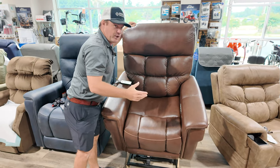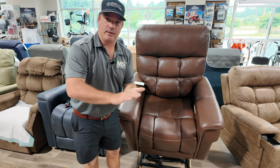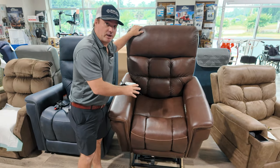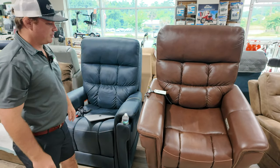It has different patterns — that's how you can kind of figure out if it's real leather. It's not a ground-up leather with a polyurethane or some type of coating over the top. It's 100% American leather, super nice chair with massage, heat, independent adjustments.